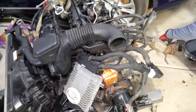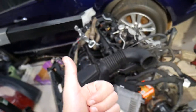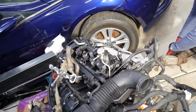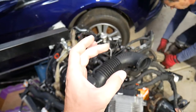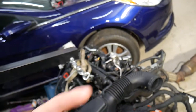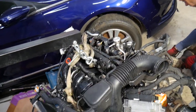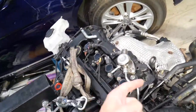Now if either pump fails, the symptoms will be about the same. If the low pressure pump fails, what can happen is the car starts fine, then when it warms up it starts acting a little funny. That's because as the fuel pump gets hot, resistance increases, so it may start running slower and the car may start starving for fuel. In other cases, when hot, the car may not restart at all — and when it cools down, it may start again.